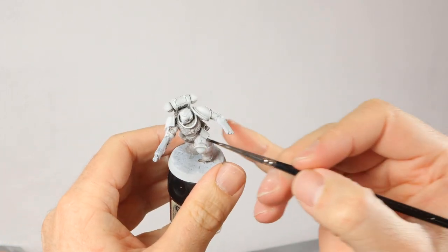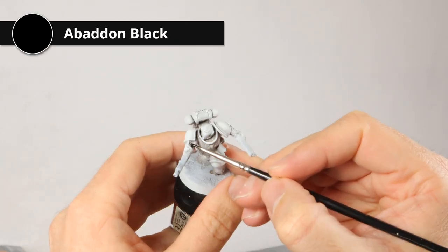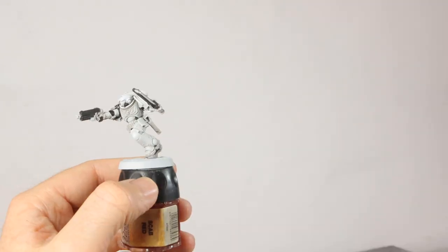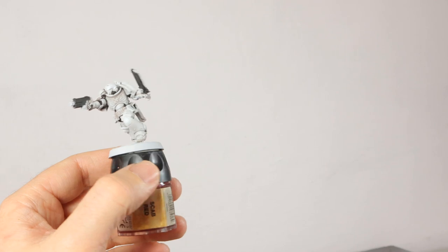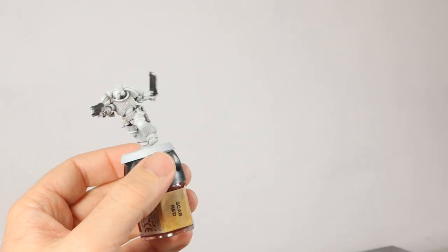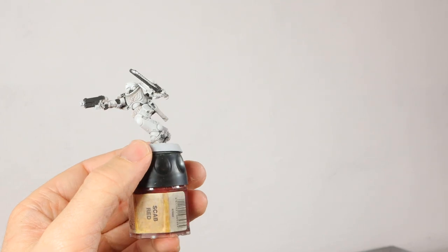Now it's time for some detailing. I'll start with Abaddon Black on the joints in the armor and the weapons. The black is done and he's starting to look like a bit of a stormtrooper, so let's change that and make him look like a White Scars Space Marine instead.